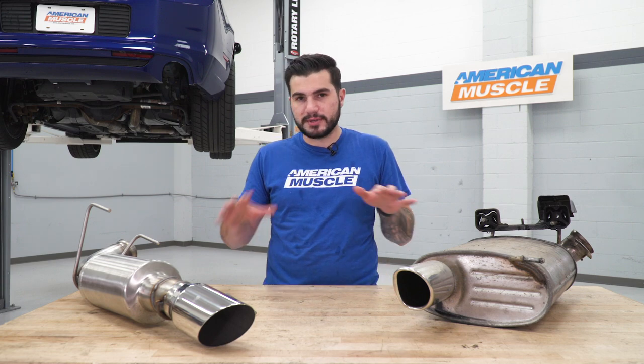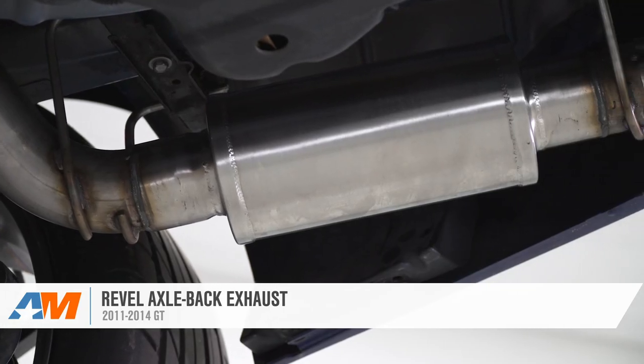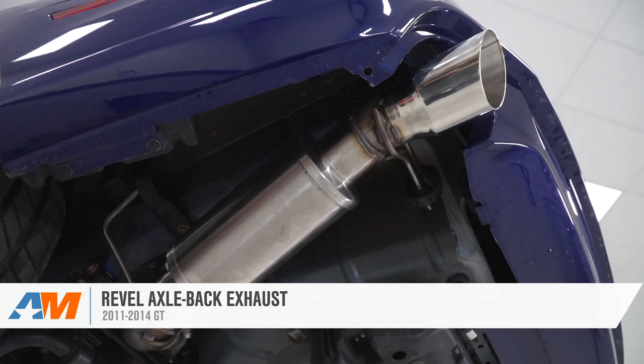With both sides of our 14 GT axle-backs off, I have the driver's side here to show you some similarities and differences between the factory one and the Revel axle-back. Starting with the differences — your factory muffler has a ton of baffling that minimizes all the volume you'd want to get out of your Coyote motor. Switching over to the Revel axle-back, it's essentially a straight pipe with very little baffling inside this bullet-style muffler.